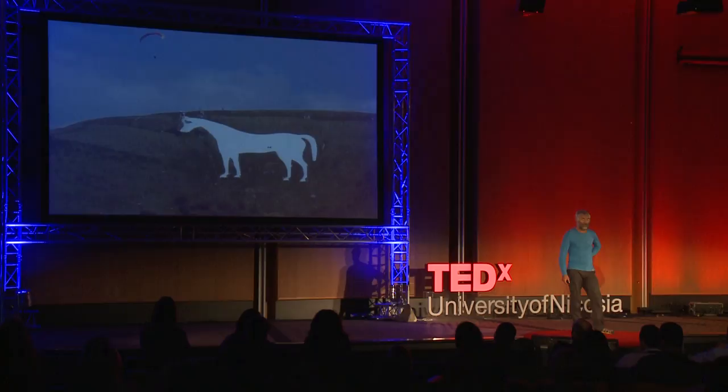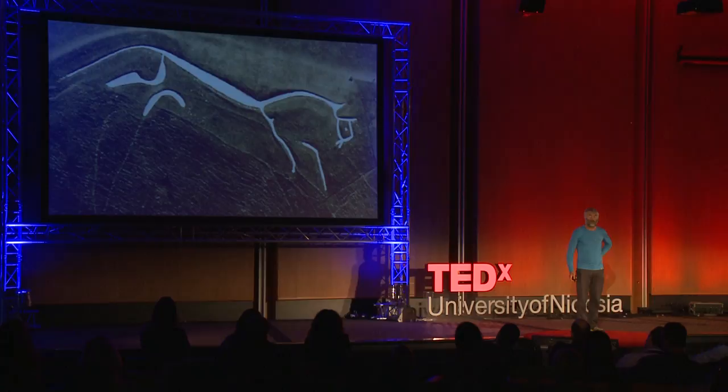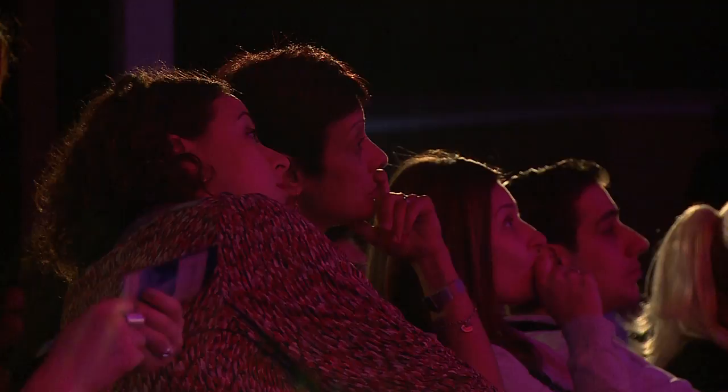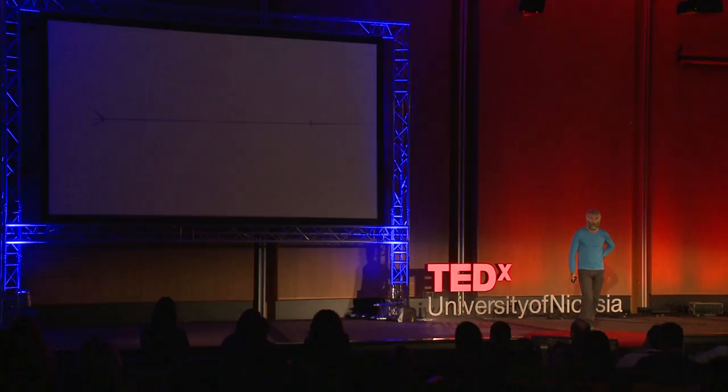So, on to land art. Southern England has quite a lot of drawings on the ground — white horses and other things drawn on the ground. That is reckoned to be the oldest one, 2,000 to maybe 3,000 years old. It probably didn't look quite like that when it was first done, and there are surely many more that have disappeared. Some more recent ones — graffiti, art, whatever. It's everywhere.